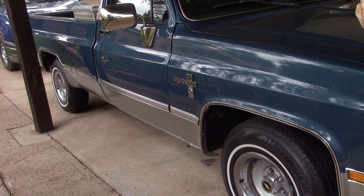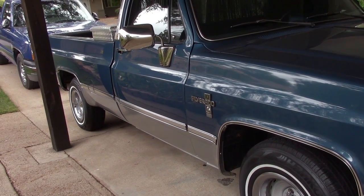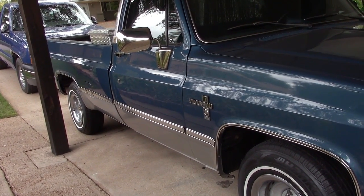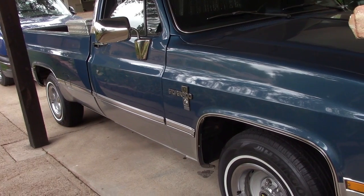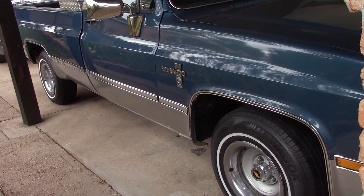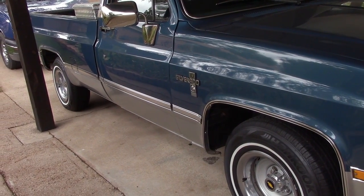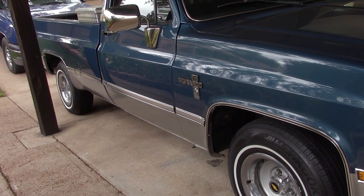Hello everybody. This is the conclusion of refreshing the 1981 Silverado. After this video we'll be going back to regularly scheduled programming. Let's take a look at some of the stuff I did, just to review and conclude this series.